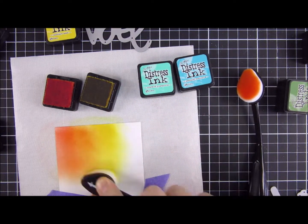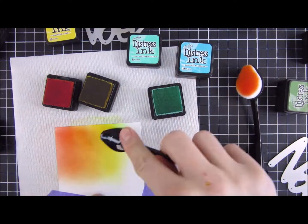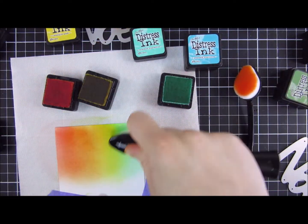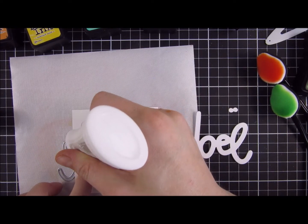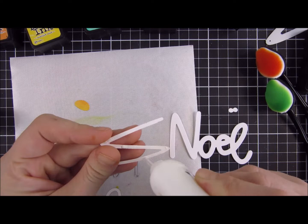I wanted to have a colorful sentiment as well, so I created a rainbow pattern using some of the colors from my background. You will see I used the Noel die, which is also one of the new ones from Trinity Stamps. I decided not to include the blue, so I just went with Peacock Feathers as my last color, then die cut it. I also die cut the white shadow that comes in this die set a couple of times to stack them together.